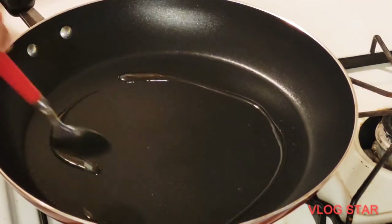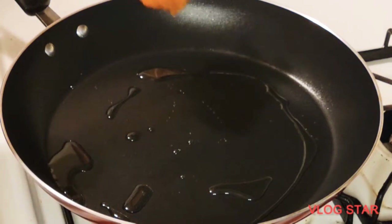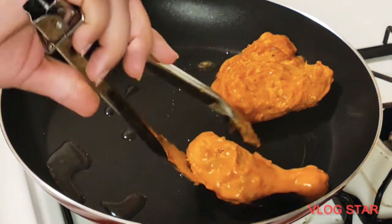Take a pan and add two tablespoons of oil — no need for too much oil. Add the chicken pieces and cook on a high flame for five minutes.